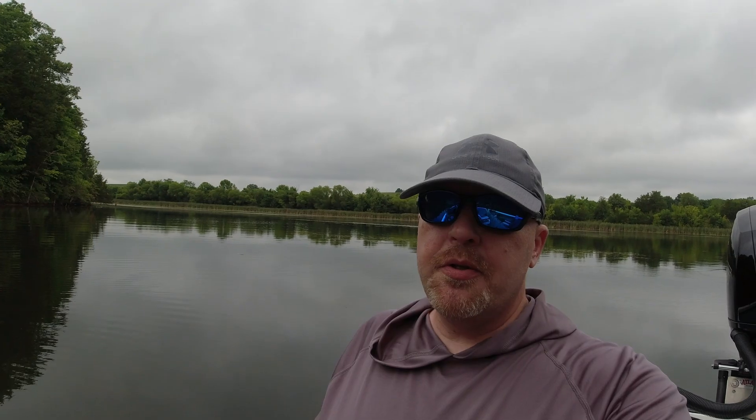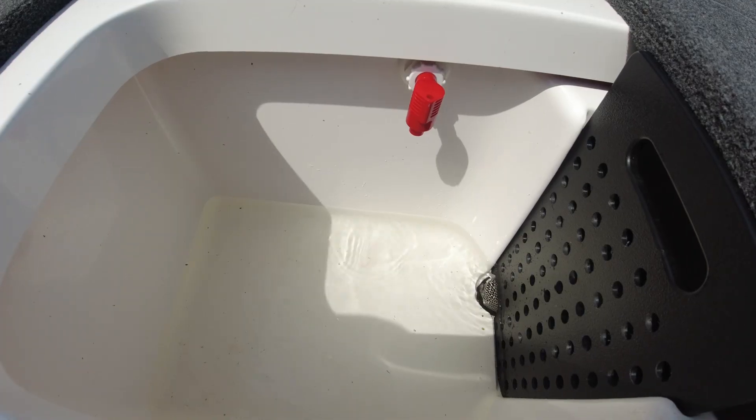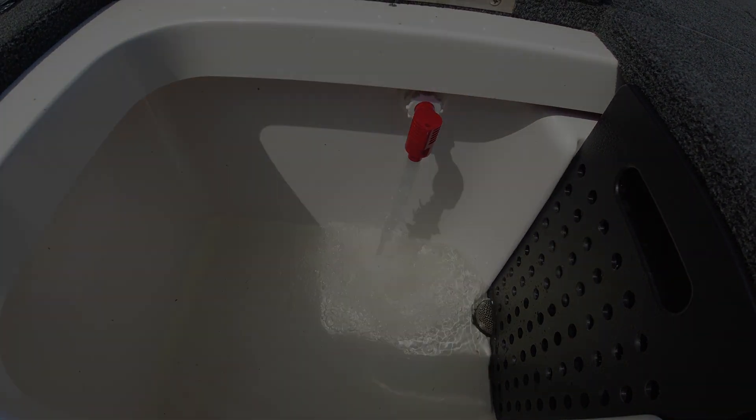So you've caught a fish in your Vexus AVX series and you want to put it in a live well — what are you going to do? Hey, fishing friends, welcome back to E-Fishing. I'm Rodney. Today we're out here on the lake and we're going to talk about how to use your live well in your Vexus AVX series.